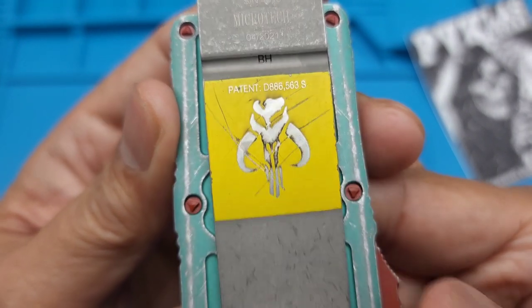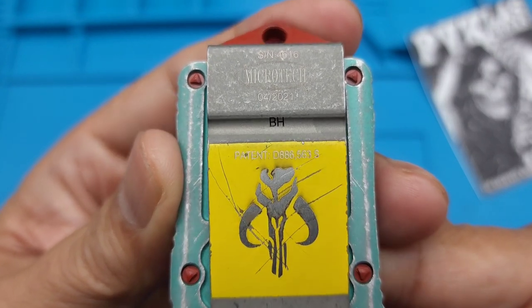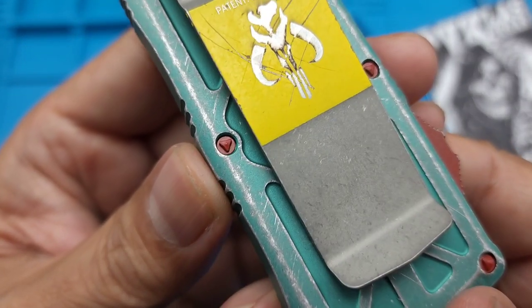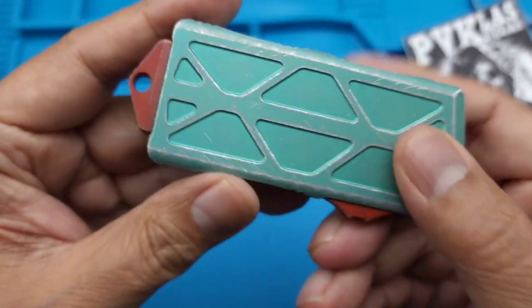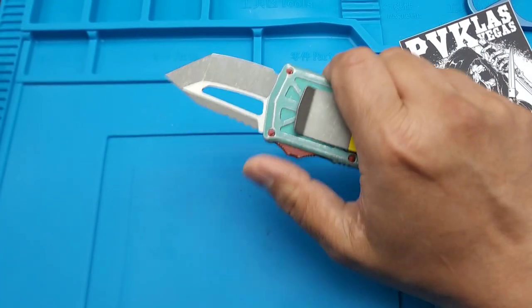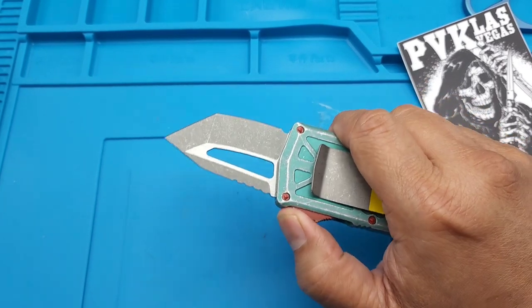The logo has kind of a cool sheen to it and it's all scratched up. That almost looks like the Predator thing. It's got a number on it - pretty cool. Look at the hardware - of course it's got that Microtech hardware. This is pretty neat looking EDC.